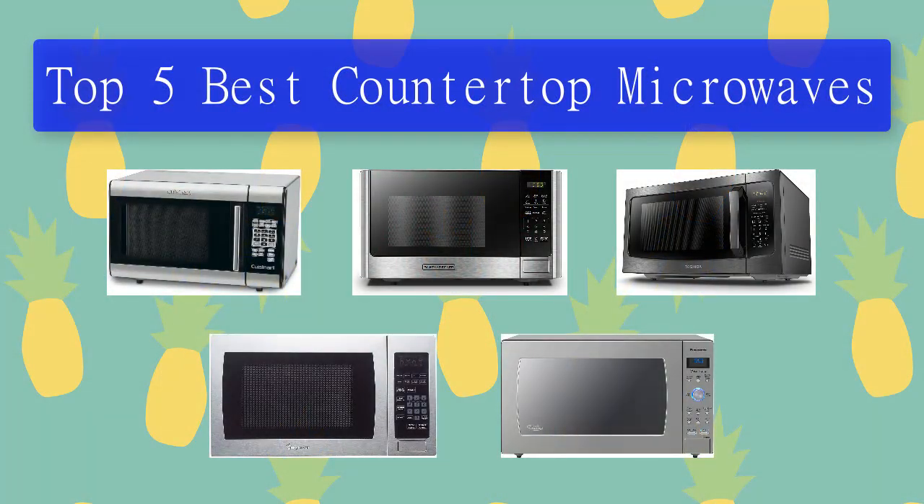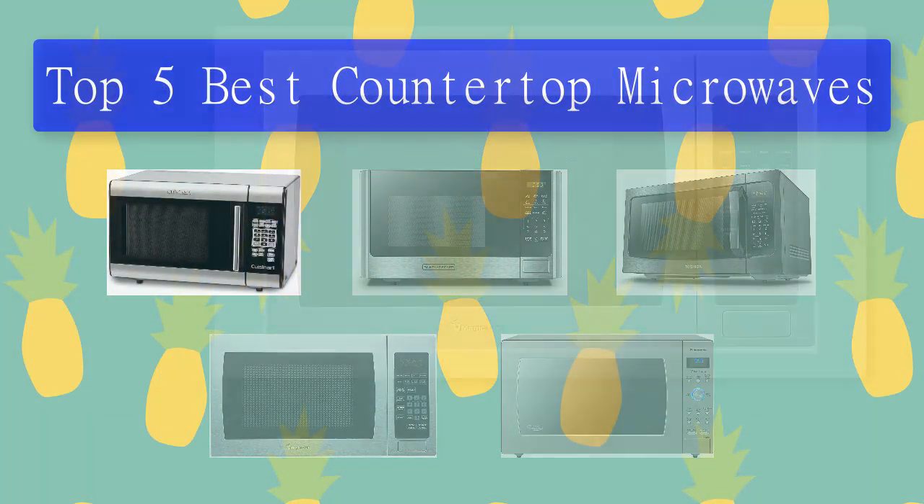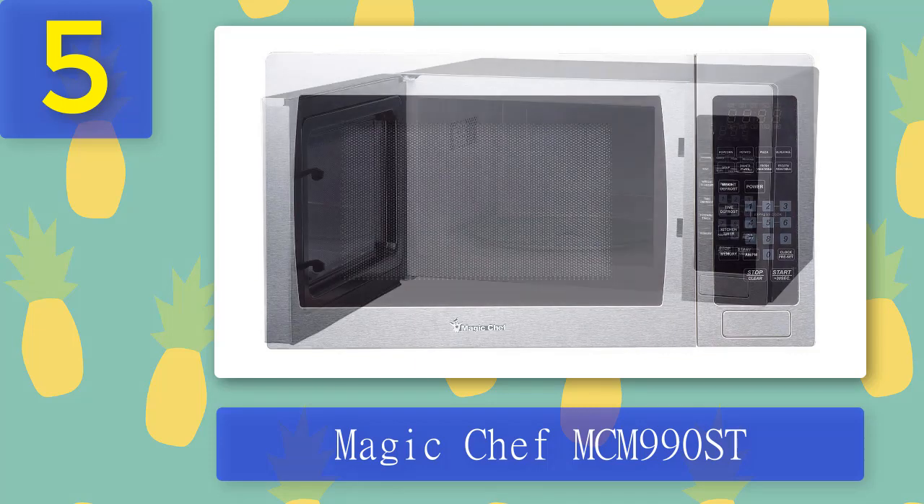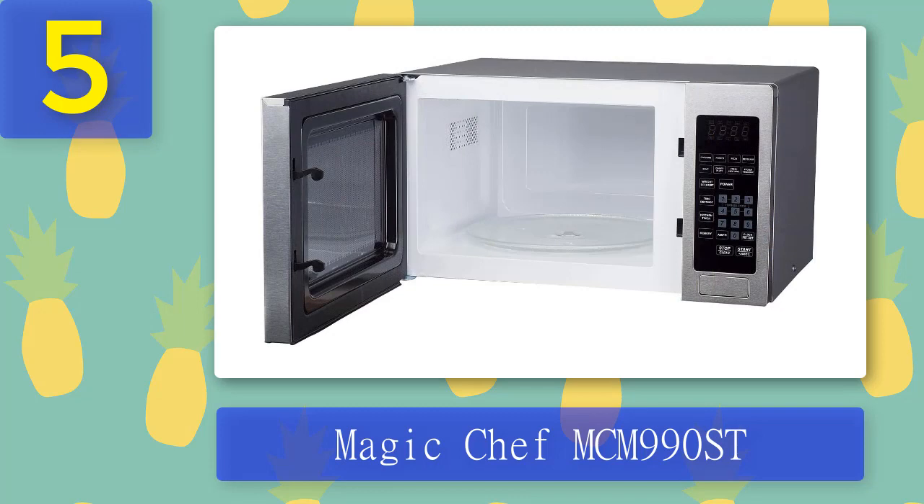Top 5 Best Countertop Microwaves, Number 5: Magic Chef MCM 990ST. The Magic Chef MCM 990ST countertop oven has a stainless steel front, but its looks are still on the dated side. It popped popcorn well and adequately heated frozen dinners and tomato sauce. It's a fine, basic microwave at an affordable price, but it's too small for more substantial cooking. Pros: fine performance, affordable. Cons: old-fashioned design, slightly small.